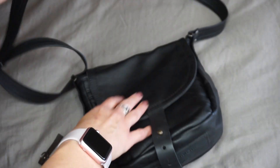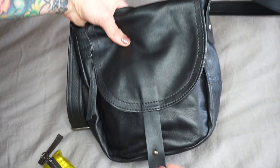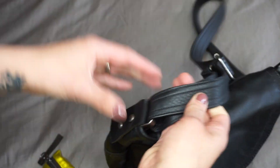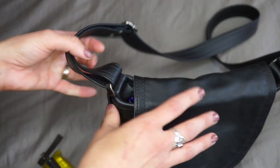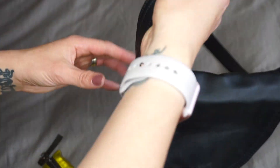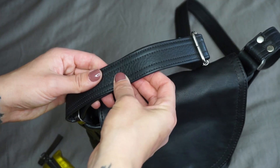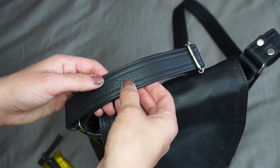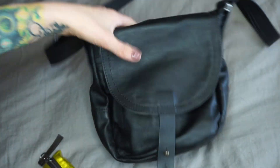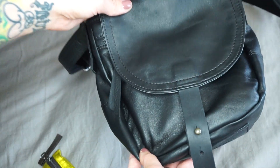I'm really glad I went with the black because this is so soft. It has a crossbody adjustable strap that you cannot remove, and you can't really attach another strap to it either — it just stays on. It's super comfortable, pretty much the same strap I put on my Proenza Schouler PS1 bag. And this is also extremely light.